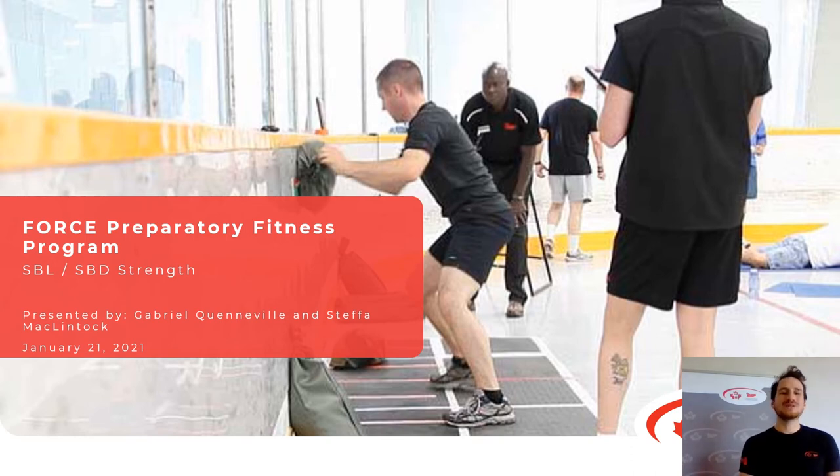Hello everybody! Welcome to the fourth presentation of the Forced Preparatory Fitness Program. Today we're going to go through the Sandbag Lift and Sandbag Drag Strength portions of the programming, which are scheduled for Fridays if you're doing our recommended five day per week structure. If you're picking and choosing your days, consider this as part of your programming if you want to improve on your Sandbag Lift or Sandbag Drag.